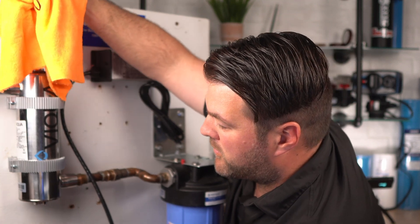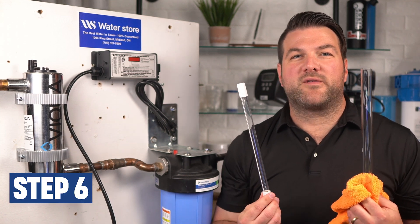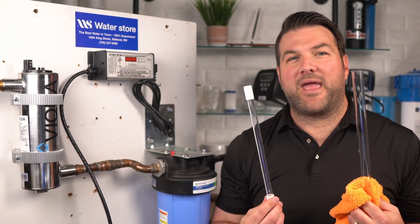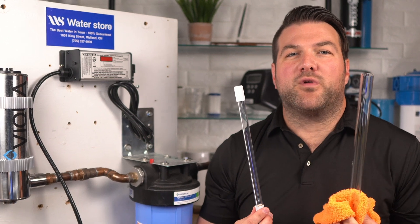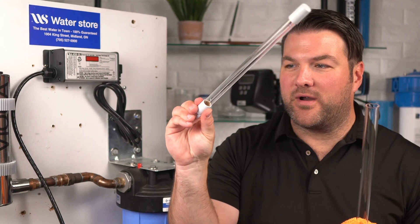Make sure to clean the quartz sleeve with a cloth soaked in CLR, vinegar, or some other mild acid, and then rinse it with water. If the sleeve cannot be cleaned completely, or it's scratched or cracked, then you should just replace it. It's very important that you don't touch the quartz sleeve or UV lamp with your bare hands — either wear gloves or use a cloth. However, you can hold the lamp at the ends where it's not glass.